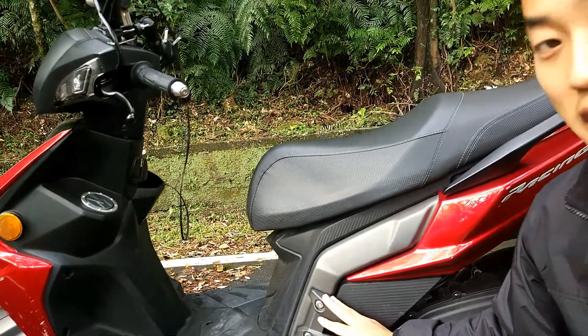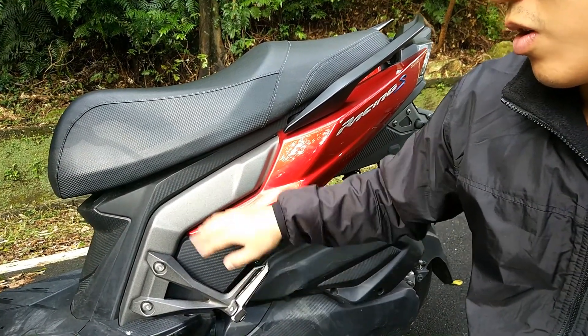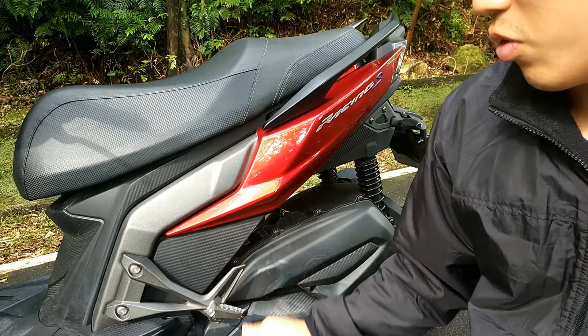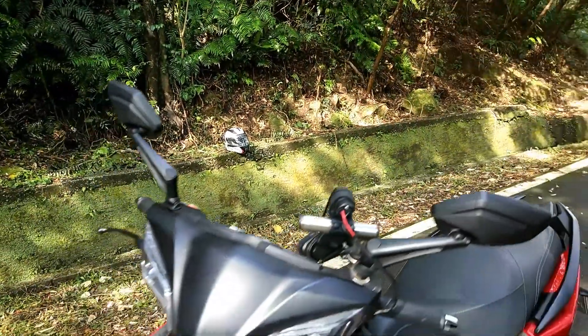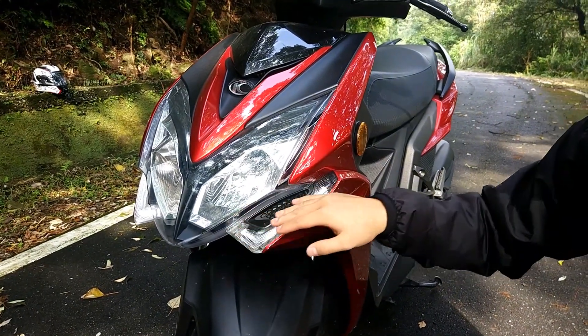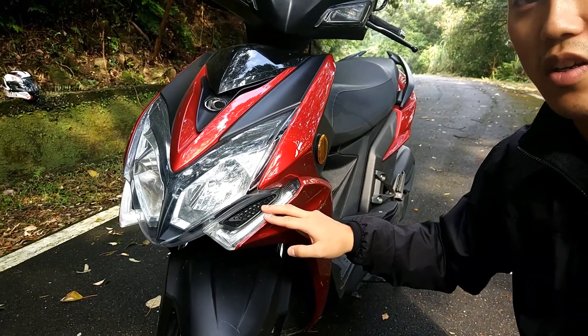I also like the foot pegs right here — they do look very special. It's the first time I see them mounted on a frame that is already opened. Looks very cool, more like a motorcycle. And I also like the LED headlights which are highlighting the headlights right here. They look very beautiful, and during evenings they look gorgeous.